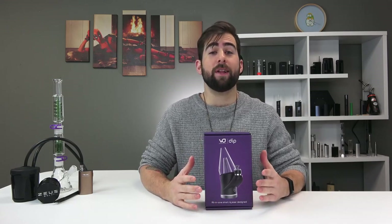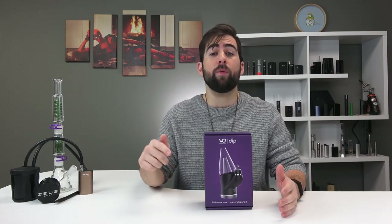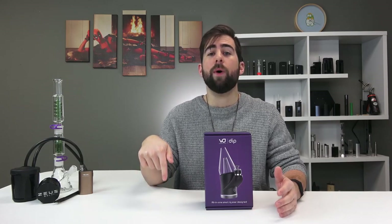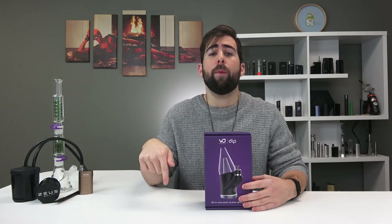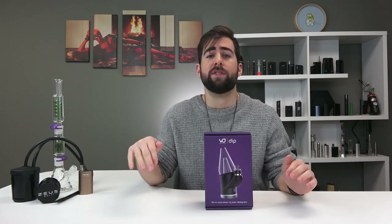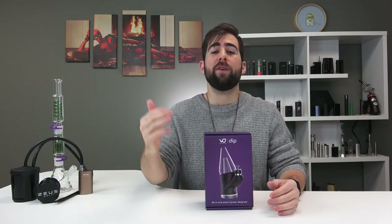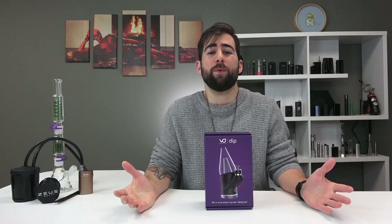A couple of things I want to let you know about before we get started. Number one, this poster is getting given away. The contest is going on. We are giving it away in the next video so please do get your likes, comments, and subscribes in before next week. By the end of this week we will be cutting off contest entries. If you're new around here hit that subscribe button and throw us a like at any point if you enjoyed the video.